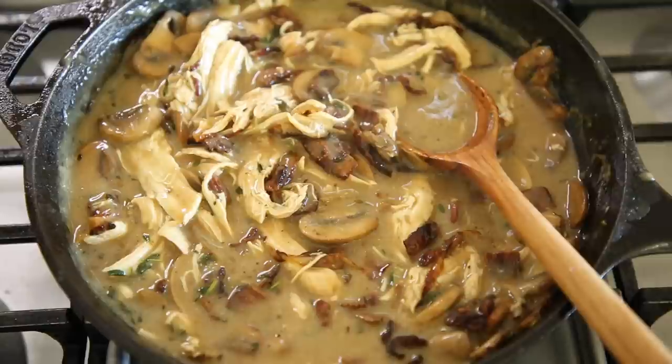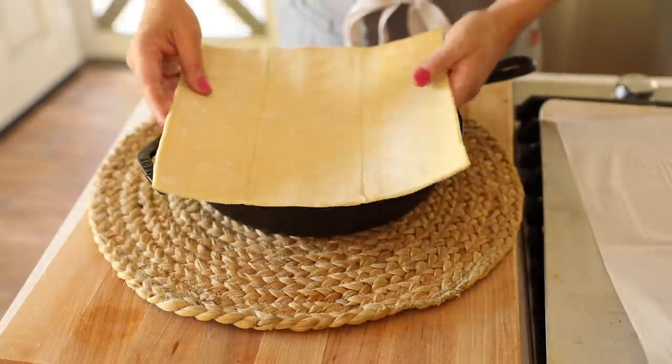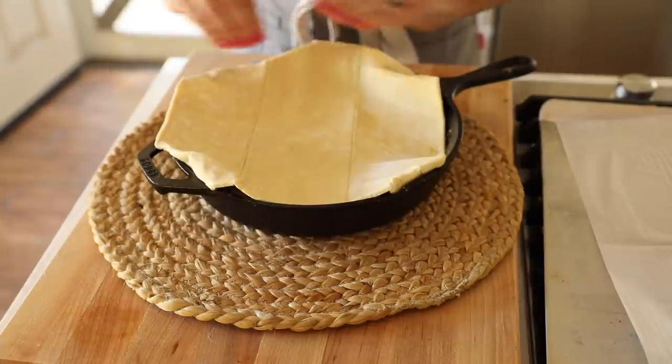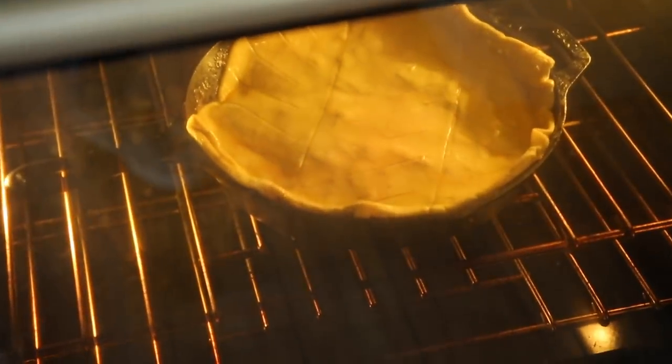Now here comes a very important part: you want to let this cool for at least 15 minutes. That will allow the filling to cool enough so that when we put our puff pastry on top, we're not going to melt it right away. You could also pop it in the freezer for about 10 minutes. Then just plop the pastry right on top and turn under the corners. If it's really chilled, it might crack a little, but you can mold it back into shape — just work quickly, because although the filling is cool, it's still a little warm. Then brush it with a beaten egg, which helps seal it to the pan and gives it a beautiful golden shine once baked. We're going to go in at 400 degrees Fahrenheit for about 20-25 minutes, just until it's golden brown and puffed up.